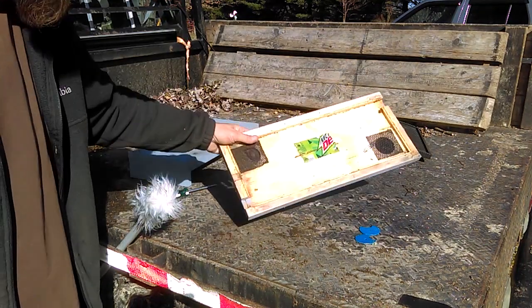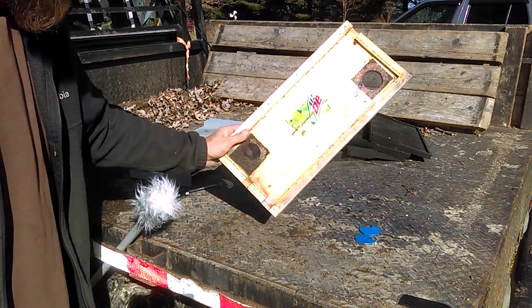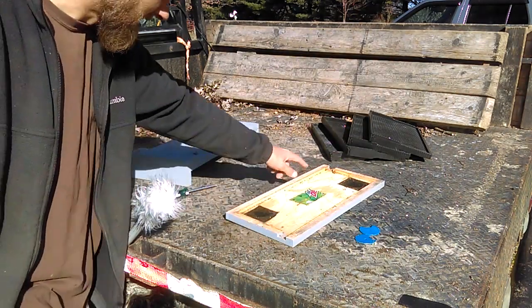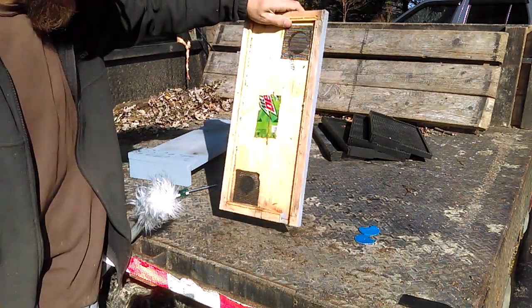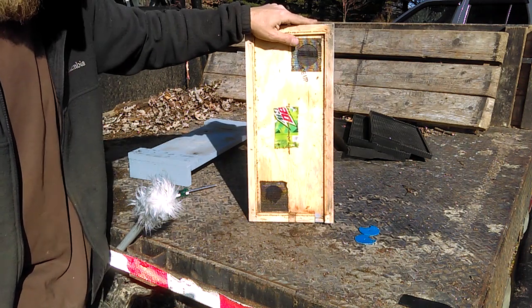I took some five-frame nuc inner covers and converted them into bottom boards. I made an entrance on each side — one for each end, one for each side. I added some screen for venting, just some plastic screen but it worked very well. And then in the middle where the handhold is, I just took some pop cans, cut them down, and screwed them over top of that.